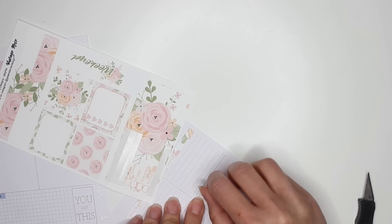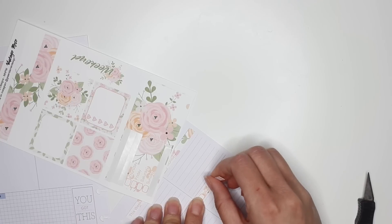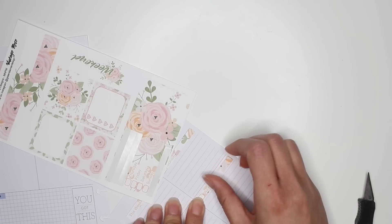Laying these down now — obviously they're not the exact height of where the dates are, but I don't really mind because it adds a nice little design to that area.